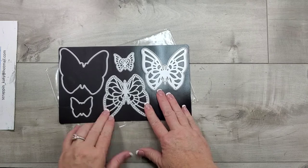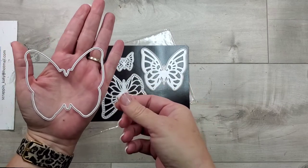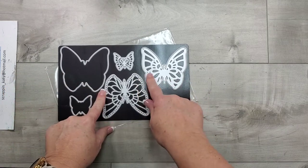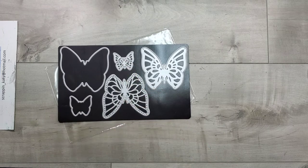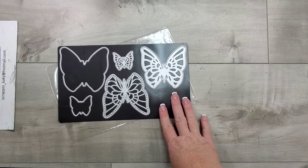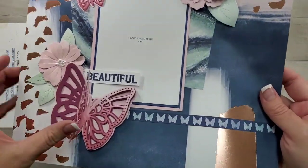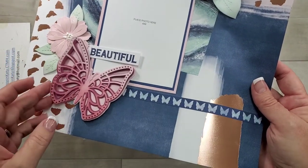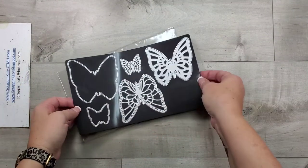I'm particularly going to be using the butterfly thin cuts. You can see here this is a large butterfly — here is the palm of my hand — and you'll see how it just fits in there. We have a large butterfly that has three layers and then a small butterfly that has two layers. I'm going to show you what this butterfly looks like as intended and then we'll start on my twisted way of using it.